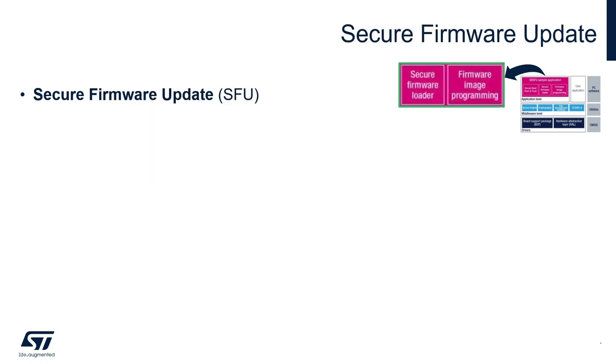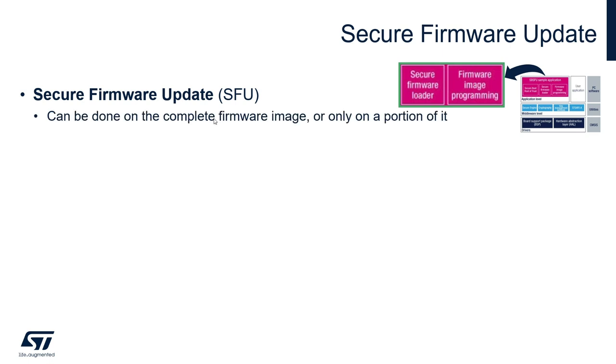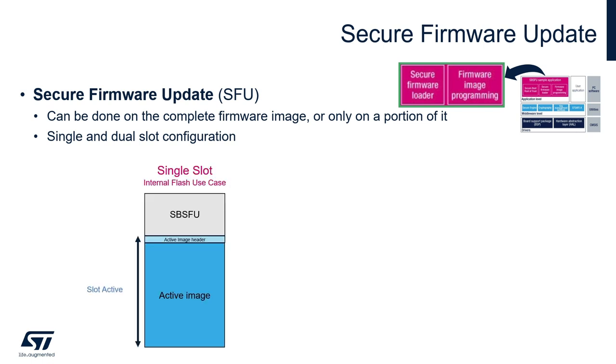The secure firmware update part is in charge of receiving and installing the new firmware. The new firmware will not run until the secure boot authenticates it. The firmware update can be performed on the complete firmware image or just on a portion of it. Examples are provided for single and dual slot configurations. In single slot configuration, the current firmware is directly replaced by the new one, allowing you to maximize the firmware image size, but rollback is not possible in this case.